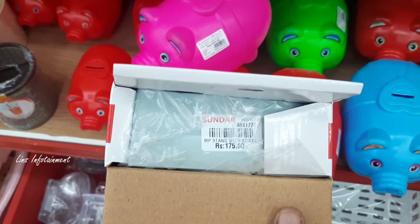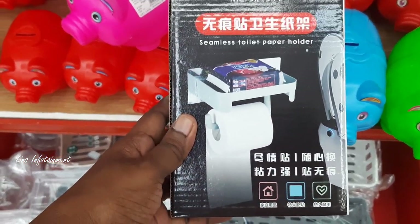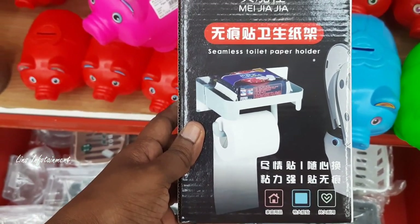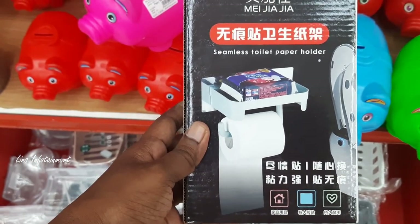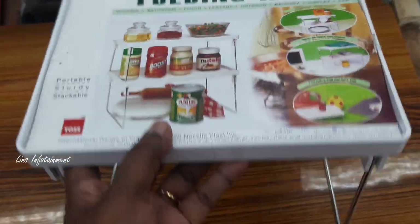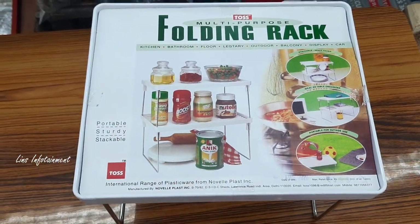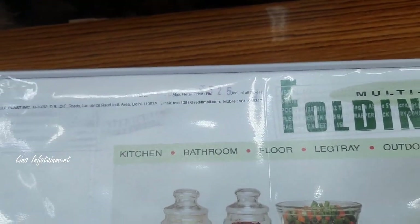This is a space-saving organizer at 175 rupees, sticker type. This is a paper holder with soap — a kit you can use in the bathroom. All these items are available for the bathroom. There is also a folding rack available at 525 rupees. It is a small size.